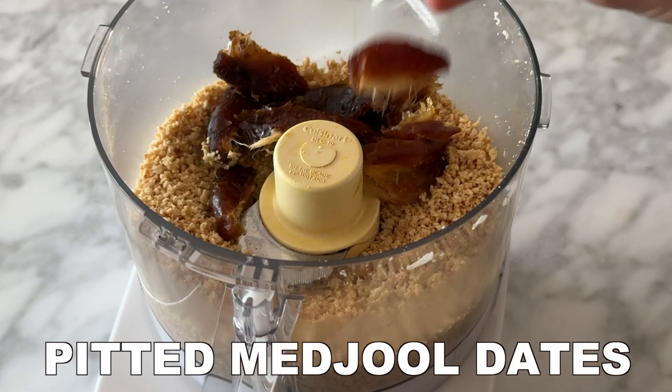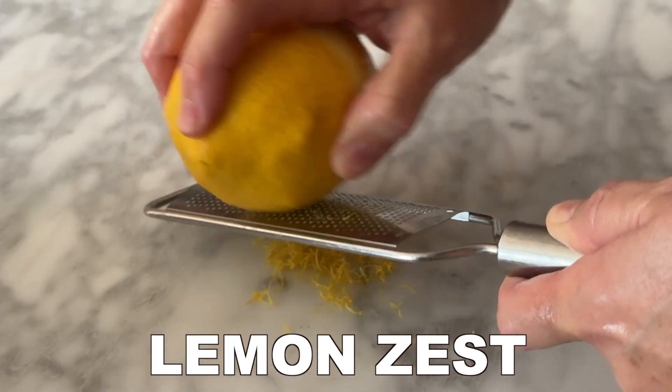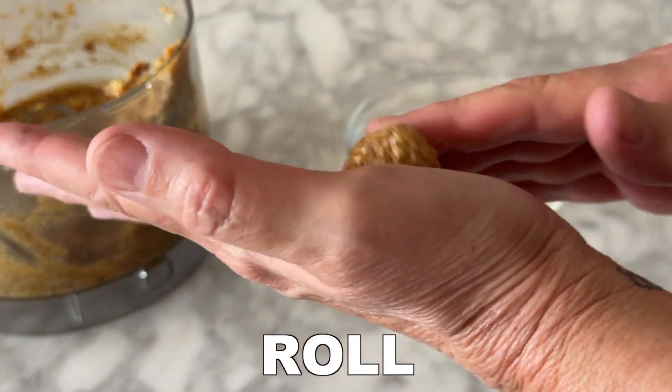First, add the unsalted cashews and coconut flakes to your food processor and pulse, then add the pitted medjool dates, fresh lemon juice, and lemon zest. From there, add a touch of maple syrup and then pulse all of the ingredients together.